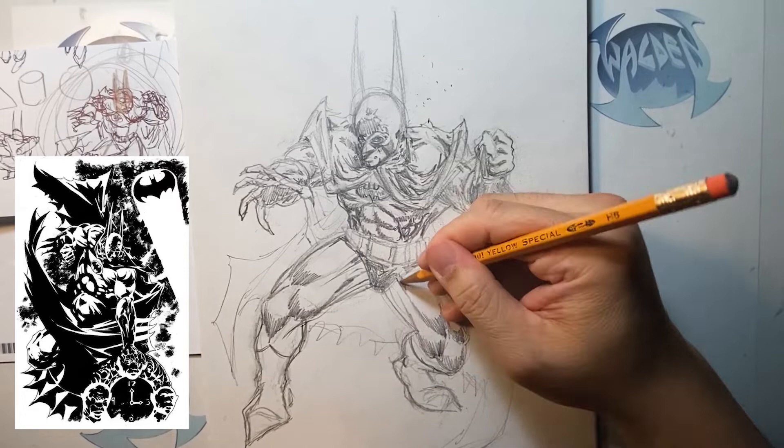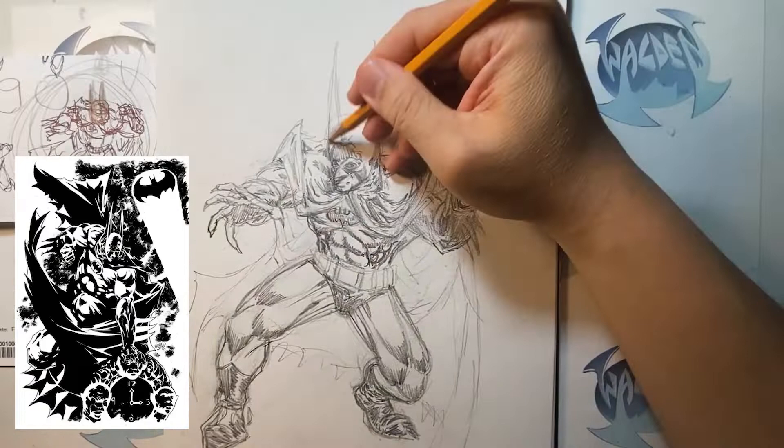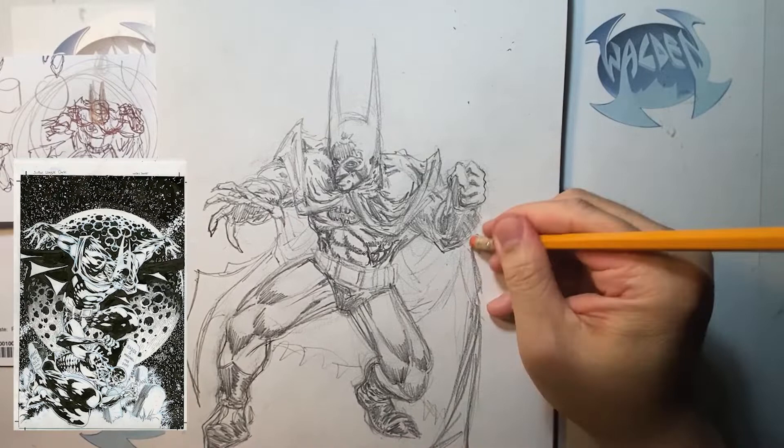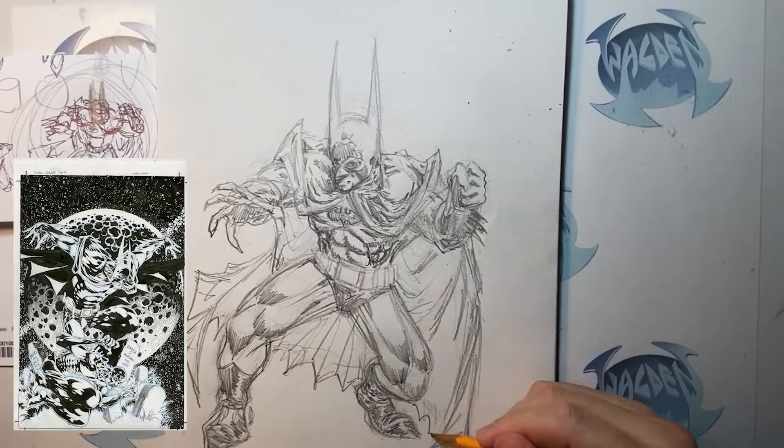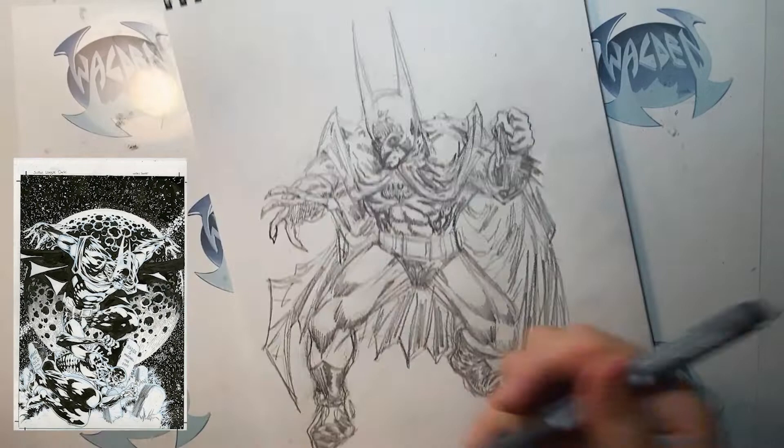He also worked on a Batman Gallery Edition, and I have both of those. So if any of you are interested in me doing a video showing you some of that, comment down below — if there's enough interest I'll make a video showing you his work. His work is really amazing; he has a lot of techniques, rendering, ways of doing art, and a lot of textures. So that's my pencil drawing of Batman — the penciling is done and then I'm going to start inking it.